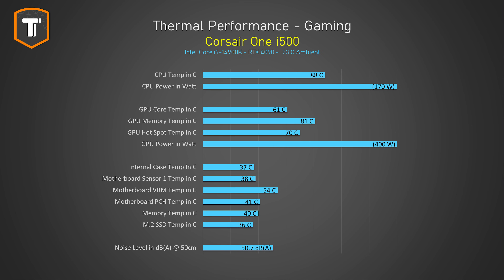The GPU was not limited at all. The RTX 4090 was pulling up to about 400 watts in Cyberpunk 2077 with the CPU pulling around 170 watts, and it did that with excellent thermals. The GPU was running at 61 degrees Celsius with a hot spot of 70 degrees, and the CPU was warm but comfortably within limits at 88 degrees Celsius. The internal air temperature was around 37 degrees, which is great for a compact case and under my usual target of about 40 degrees.